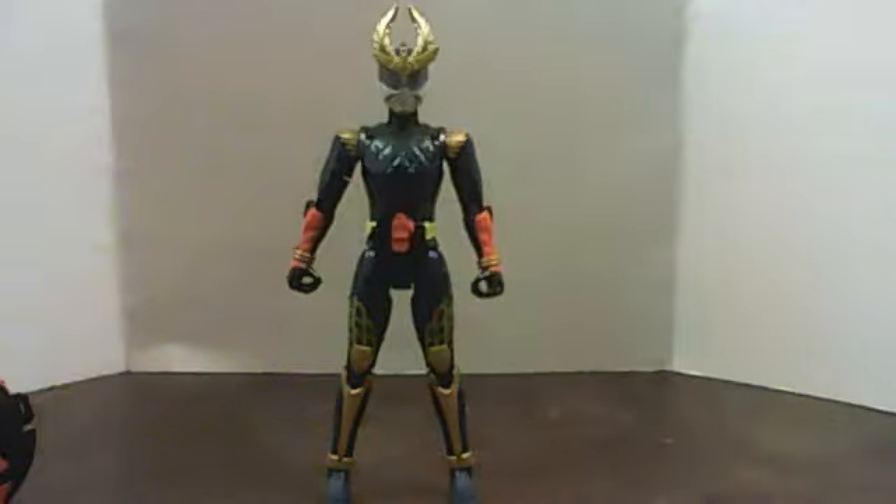I absolutely love this new headset. It was a gift, of course.